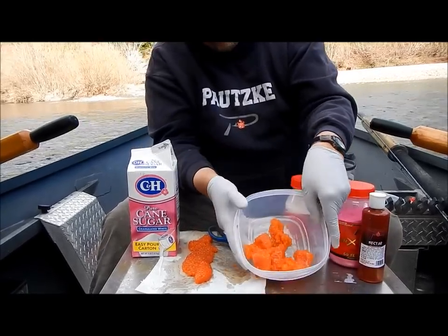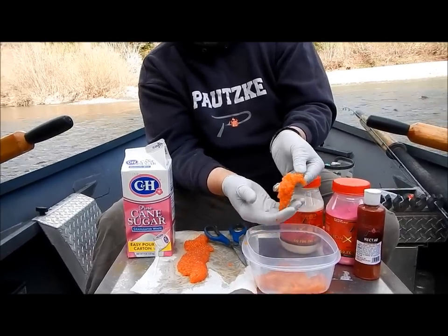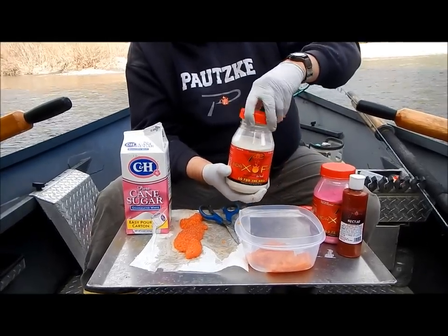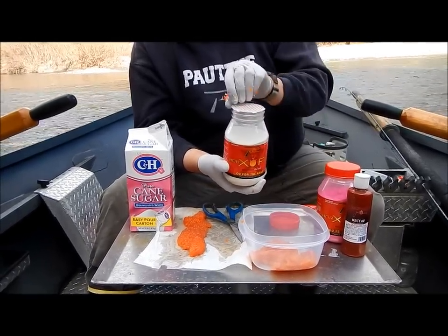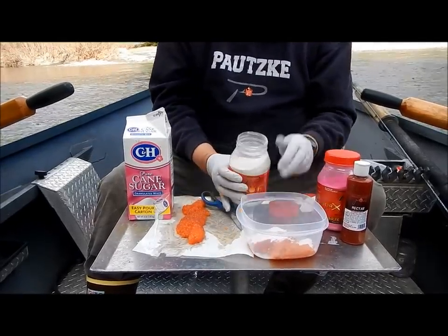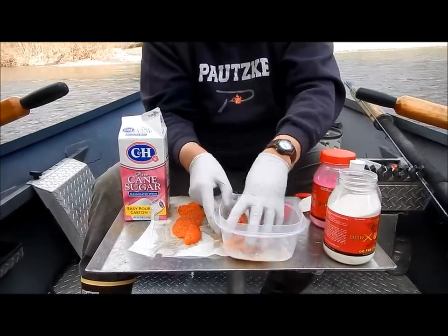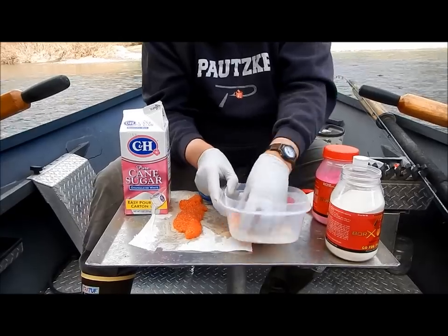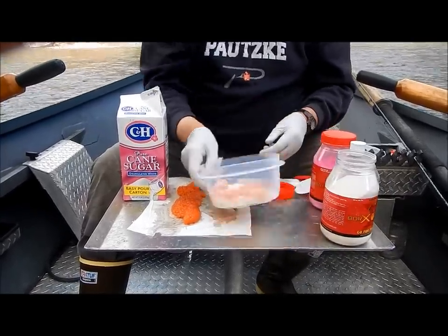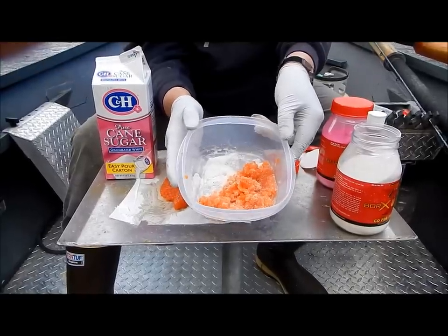So that right there is ready to cure — small chunks. When we go to bait-size chunks, you're going to get about 10 baits per chunk. This is the natural Potsky Boraxo Fire — it's a mixture of borax, salt, and krill. I'm going to shake a little bit right on top, a pretty generous amount to cover the eggs up, and roll them around. Just a little bit more. That's basically ready to cure — that's all you have to do, real fast and easy.